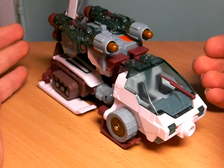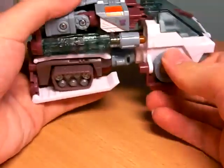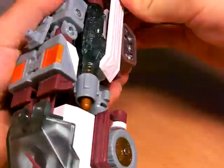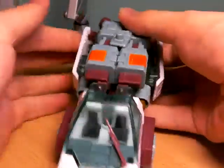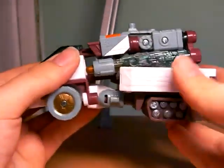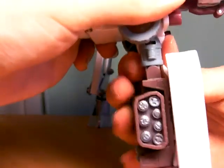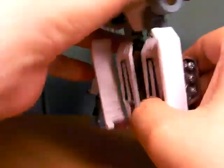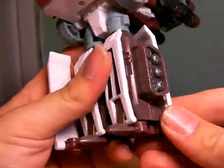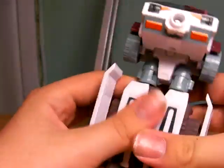Thankfully, the robot mode makes up for it. Let's transform back into regular vehicle mode quickly. To begin the transformation, I'll take this whole section and swing it down — it clicks into place. Spin it around and move the skis. A lot of people turn them like this, but it hinders the knee articulation. The instructions tell you to do it like this.